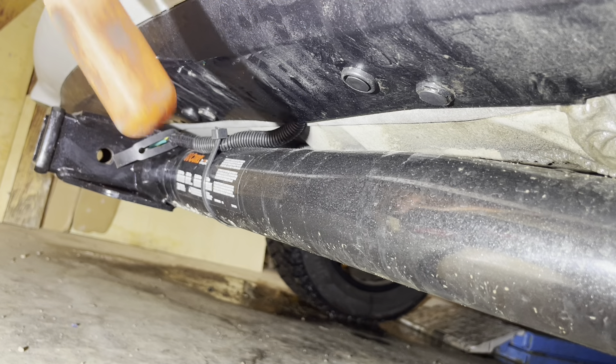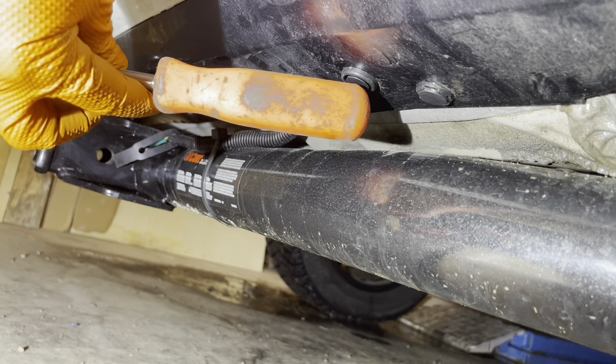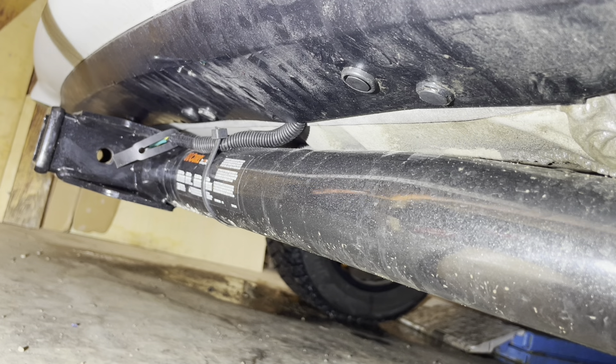Look underneath the bumper and locate 10 of these clips that run all along the edge, and then remove them using a clip remover tool.